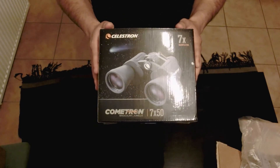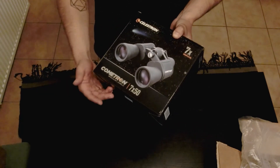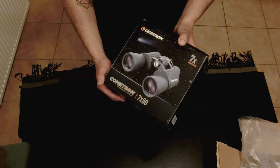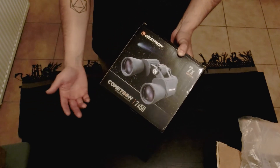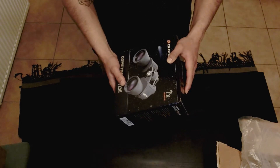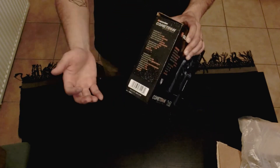Celestron Cometron 7x50 binoculars. I went through many forums and articles trying to find the best binoculars for a budget price and these are the best ones I could come up with. I was looking for a telescope for the longest time, but I really wanted to learn the stars first before jumping into an expensive telescope. So I decided to pick these up to expand my knowledge on astronomy and get my feet wet. Here are the specifications in different languages.